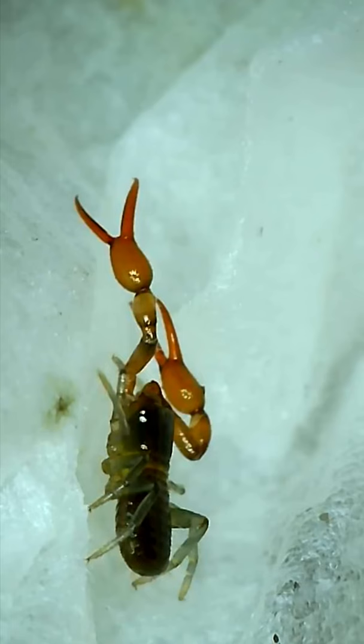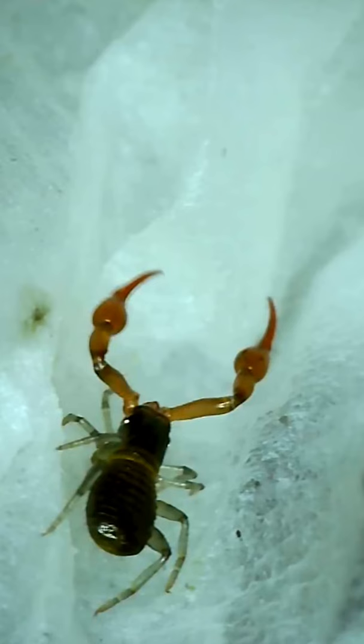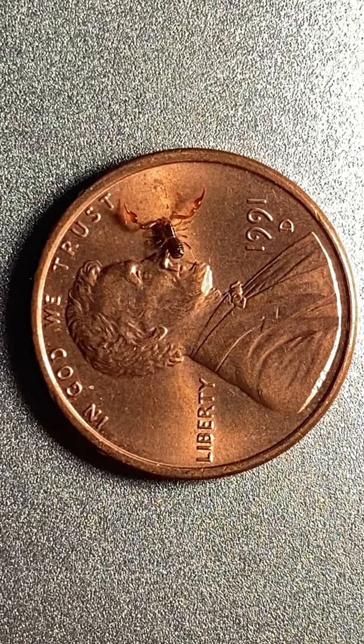Another major difference between the two orders is size. The average mass of a pseudoscorpion is a small fraction of the average mass of a scorpion, accounting for all species represented by both groups. For size reference, here is the Neobisium on my hand, and here it is on Lincoln's head.